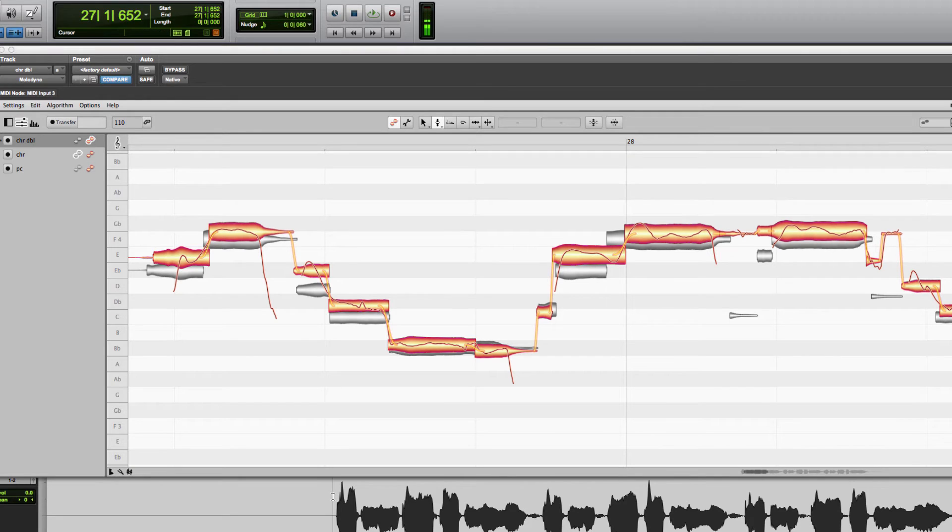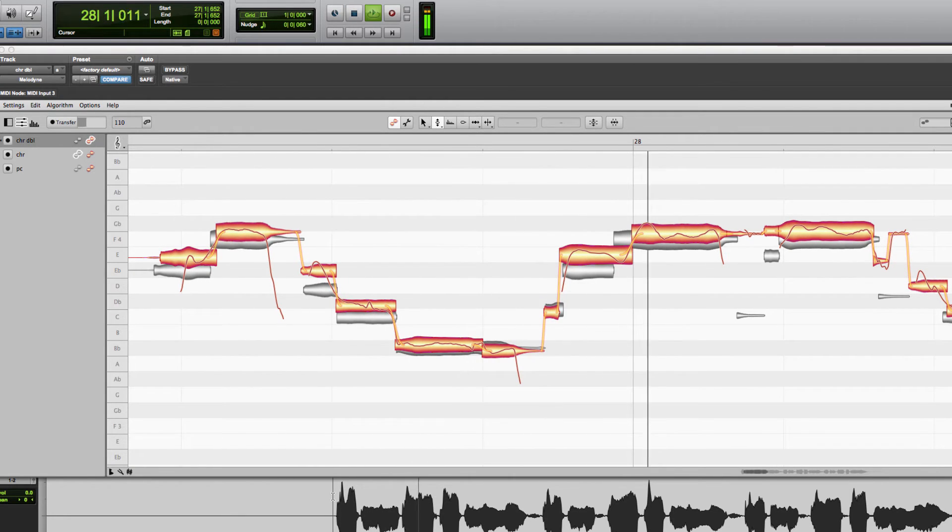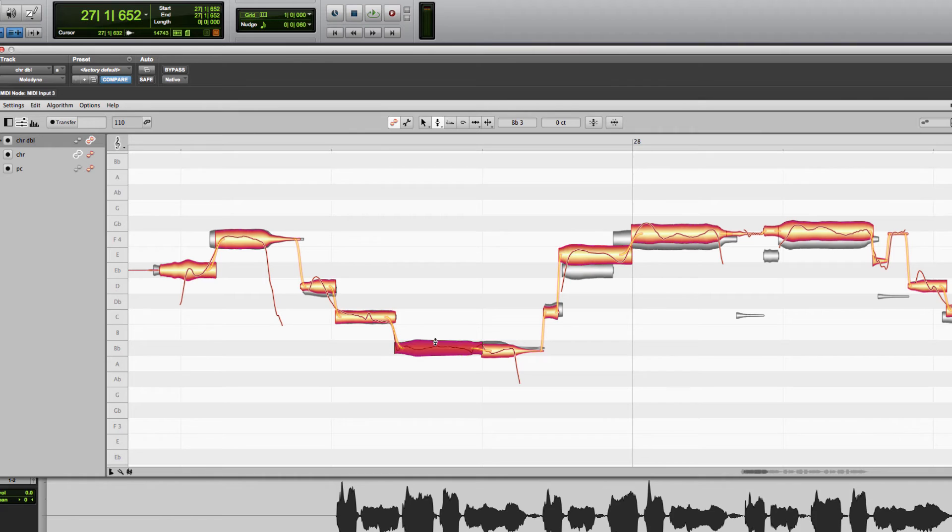I'll play them both together so you can hear them rubbing against each other. We're going to go through and tune this, and one of the really cool things about being able to see both tracks is that sometimes what's perfectly in tune doesn't necessarily always sound best. You can start there and then adjust the tuning so it sounds best in context. You can do a bit of a blunt visual tune first, then go back and listen.